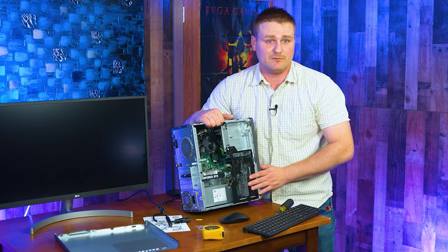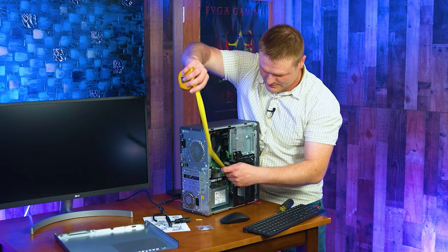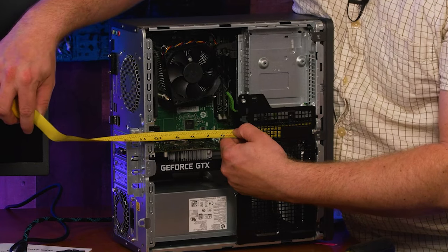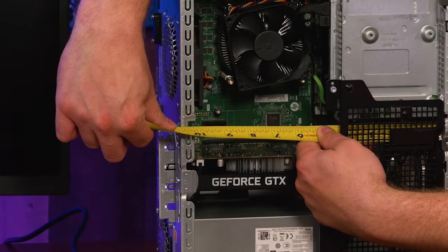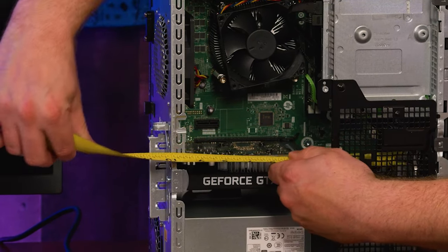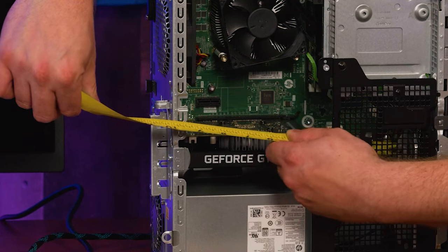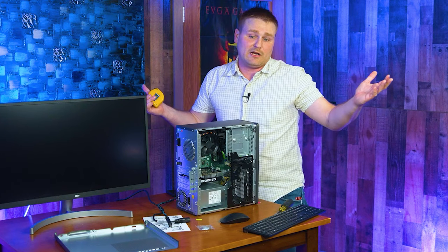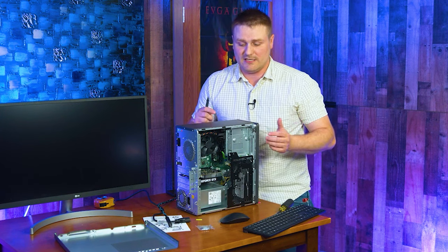You'll have to see when we do the graphics card upgrade video. This bad mamma jamma TG Envy will fit about 10 and a half inches for your graphics card. With the hard drive in here you've got even less space — you're looking at about 9 and 3/4 inches. So you're going to want to sacrifice the hard drive to get a graphics card in there. If you're doing this on the cheap, you might need to relocate that disk somewhere else.